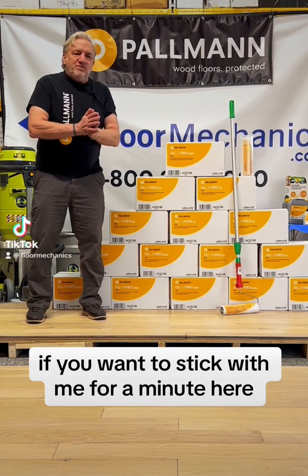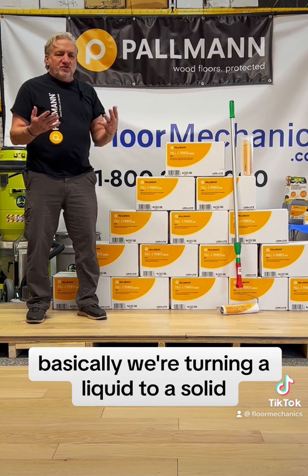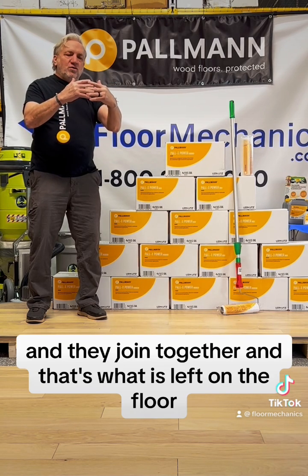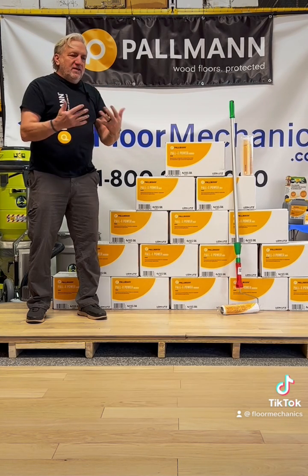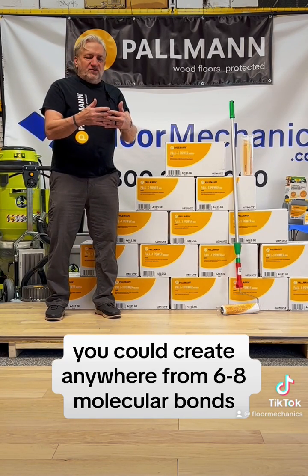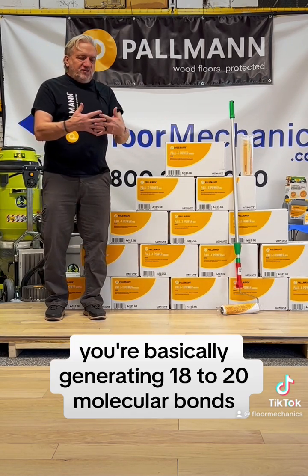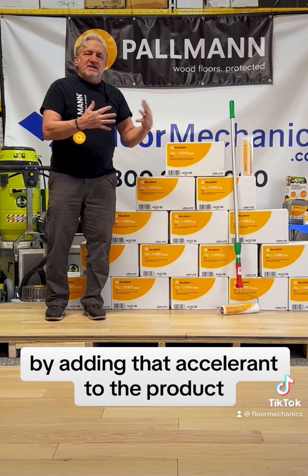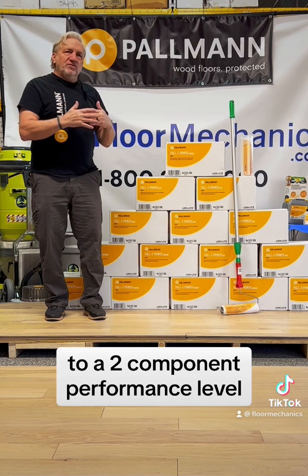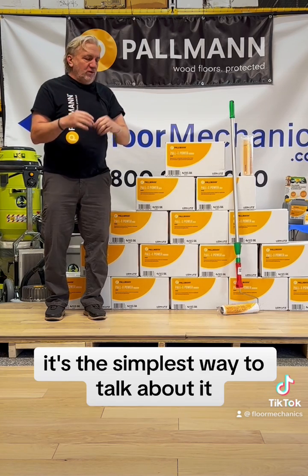Paulman Palix Power — if you want to stick with me for a minute here — single component technology in the waterborne world. Basically, we're turning a liquid from a solid, and your little balls of urethane have legs on them and they join together. That's what is left on the floor as the water and the other chemicals evaporate. In single component technology you could create anywhere from six to eight molecular bonds, and in a two component product when you add a catalyst or an isocyanate you're basically generating 18 to 20 molecular bonds by adding that accelerant to the product. That's why there's always been a gap in single component to two component performance level — you can simply make the urethane grow more legs and attach together.